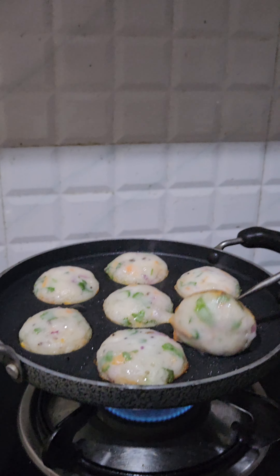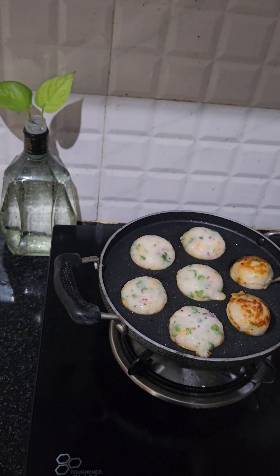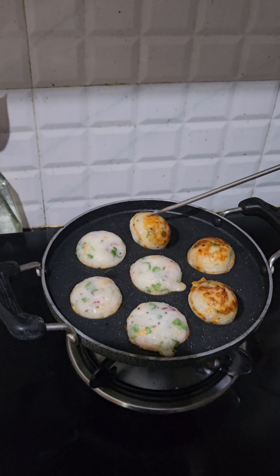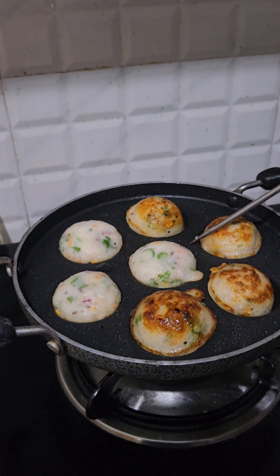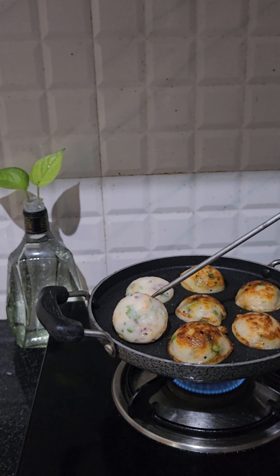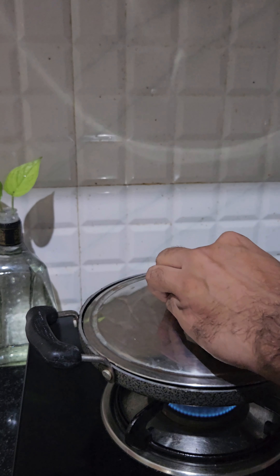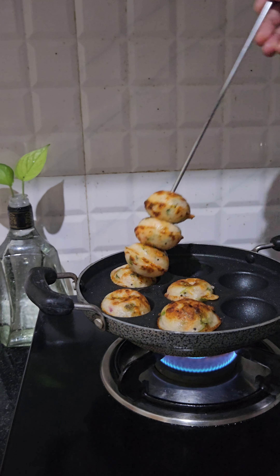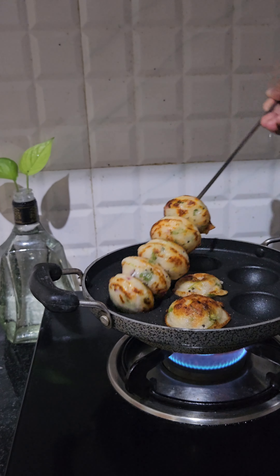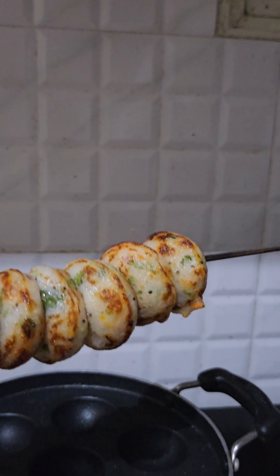We are going to add a brown color. Now we are going to add a little bit to this — about 3 to 4 minutes. We are going to try it in a simple way, adding a brownish color. We will try it in a very tasty way.